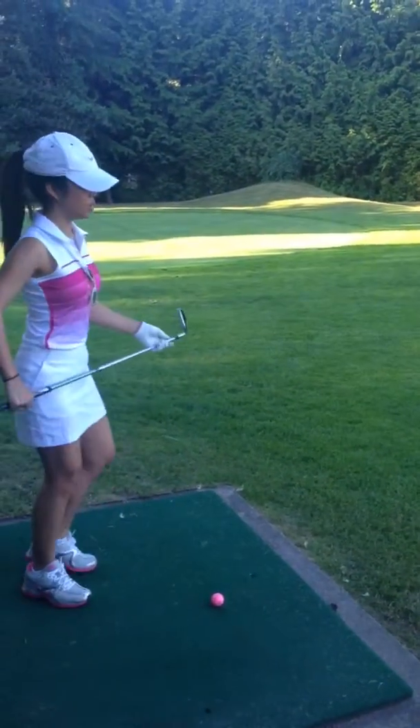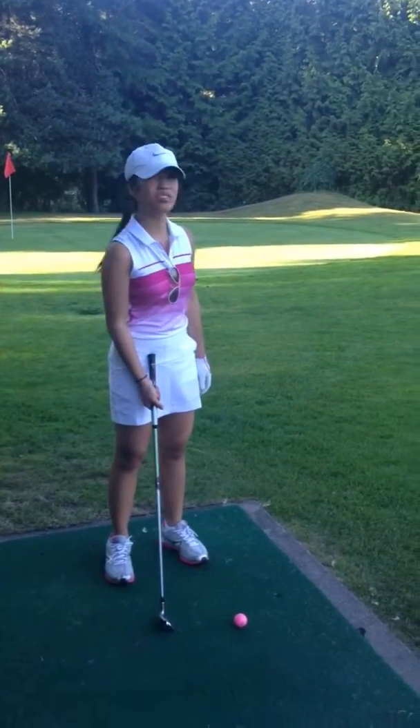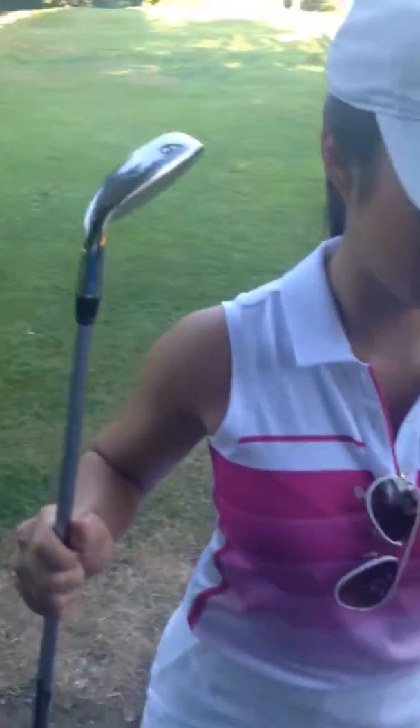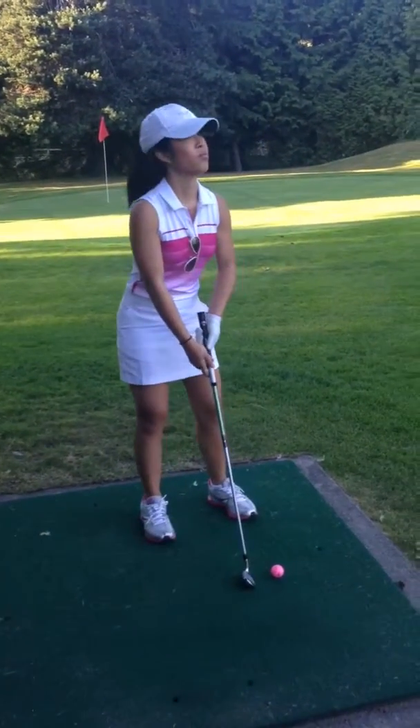Why does this feel weird? Okay, what club you got now? Pitching wedge. Might need a 9-iron, but it's okay. Should I try a 9-iron? Yeah, let's try it. Her caddy's struggling here. She still looks damn good in this outfit though, I must say.